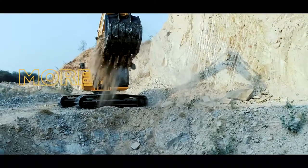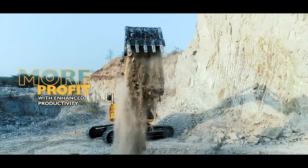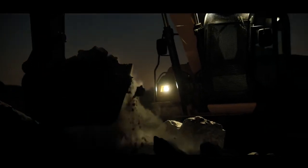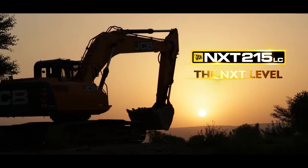Get more profit with enhanced productivity and control to achieve more for less. JCB 215 LC Excavator — that helps you achieve more for less.